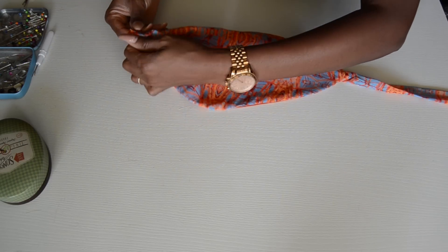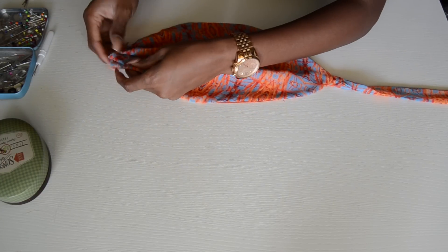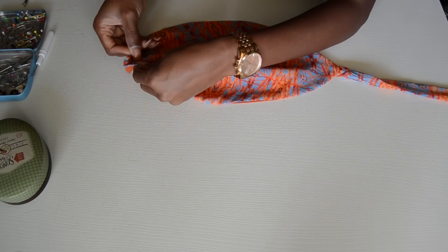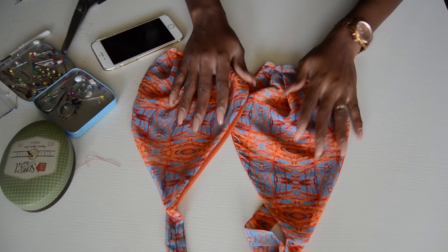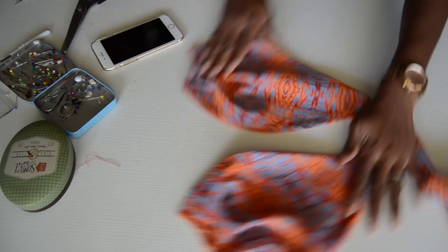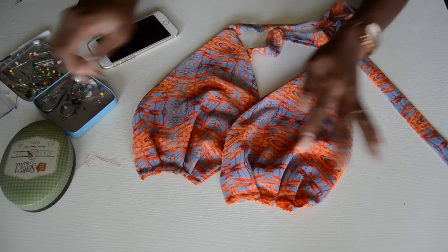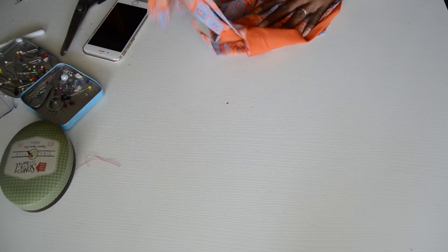I'm going to put three pleats at the bottom. After sewing the pleats in place, the front upper part of the dress is done. You just need to attach it to the bottom part of the dress.